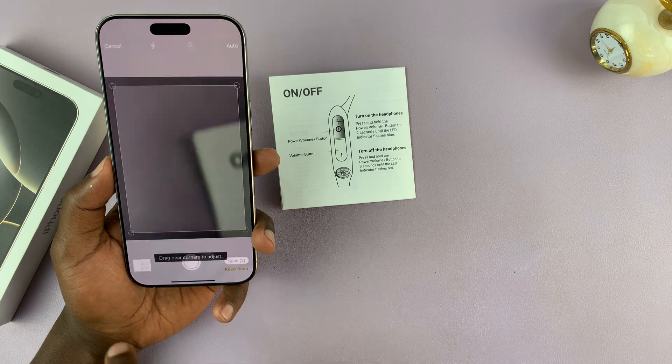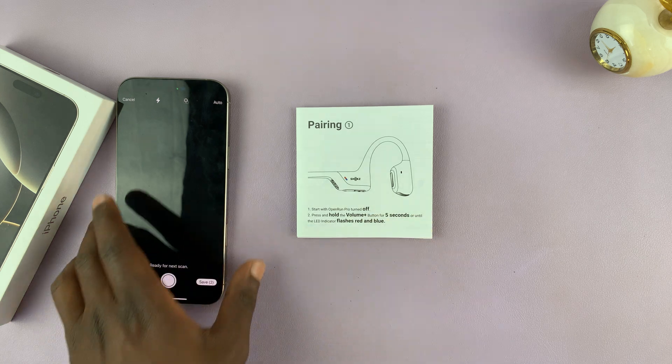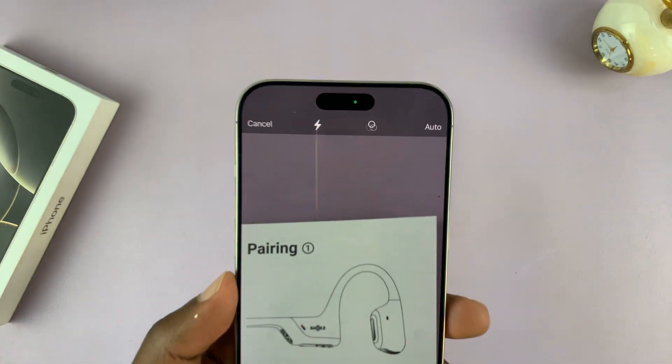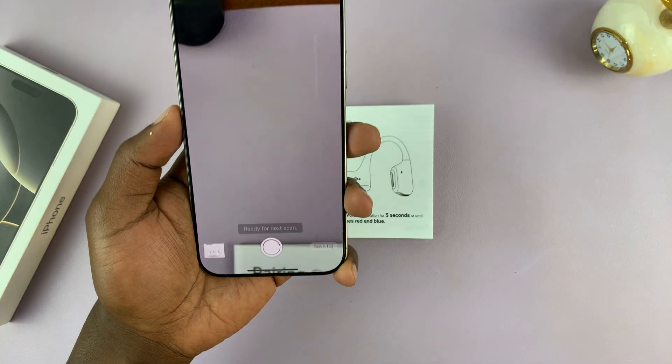That one was taken automatically, so I'm going to select Retake, then go to my third page and scan again. There you go — it's been captured.